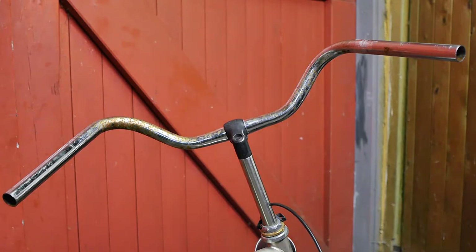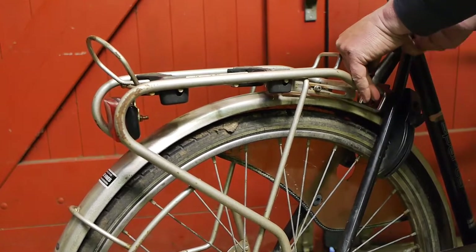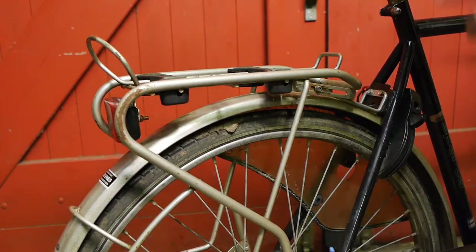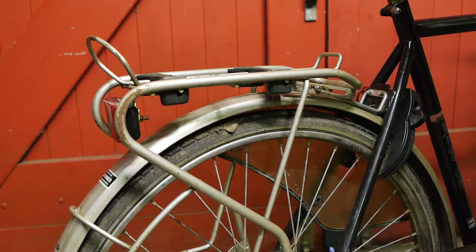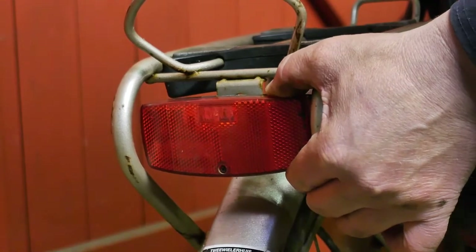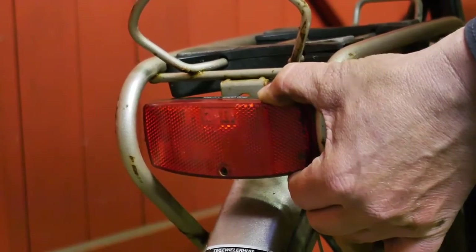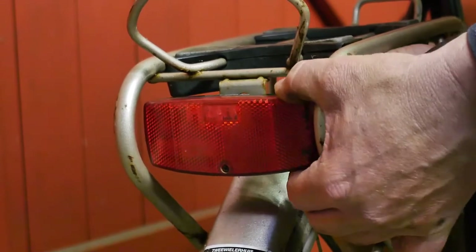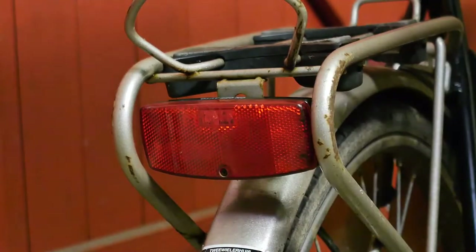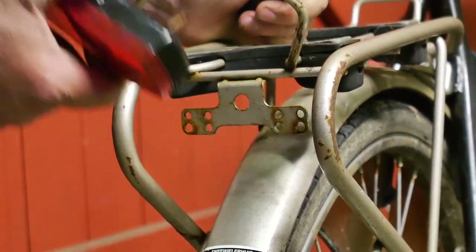Now I can almost flip the bicycle, and next I want to remove the carrier. I just noticed that the mudguard is attached to the carrier, so I might have to take out the wheel first. But I can remove this battery light so I can properly dispose of the batteries. The bolts are pretty rusty — they might snap off or break apart from the plastic. I did spray them with some lubricant. I cut it!